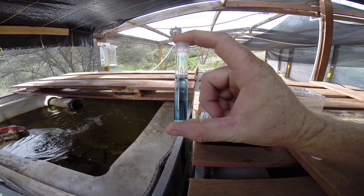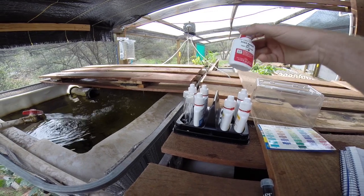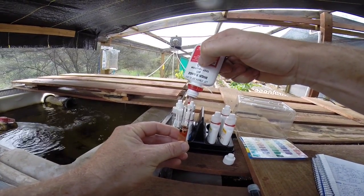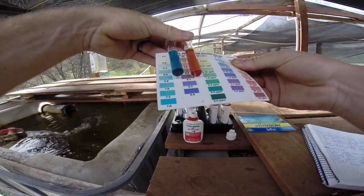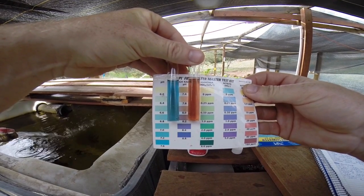My pH is coming out pretty high — it looks like it's about 7.6, but it could be higher, so I'm going to use the high-range pH test solution and test it again. Using the high-range solution, now I can tell that I'm around 7.4 or 7.6 pH.